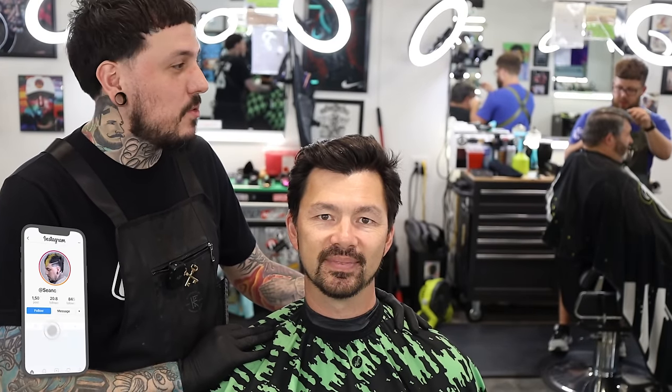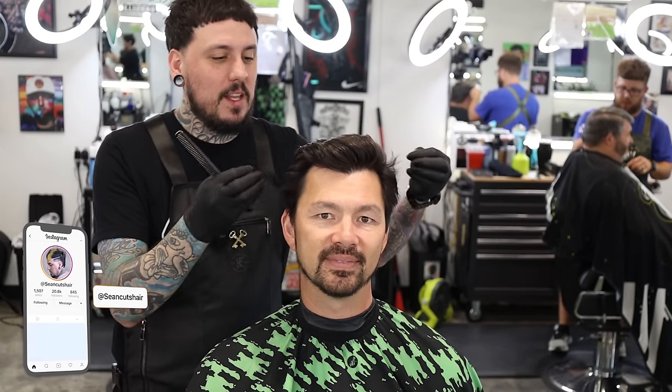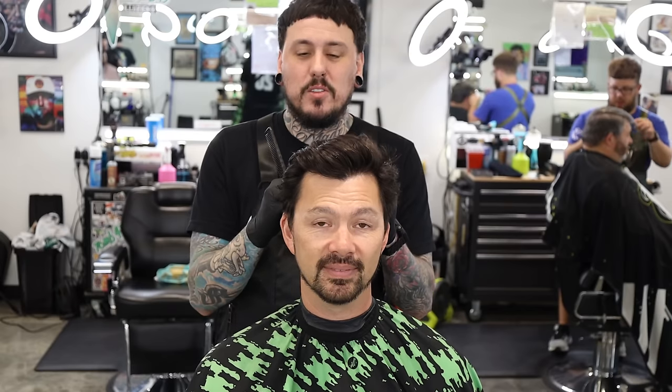Alright guys, you've seen my guy here in the videos before. He got the middle part last time, came in today looking crazy. We're going to show you guys an all-scissor haircut on the sides and then we'll do a little taper on the sides and back and get him cleaned up.